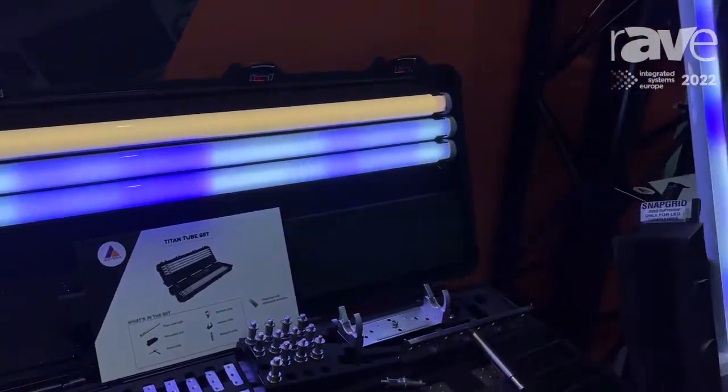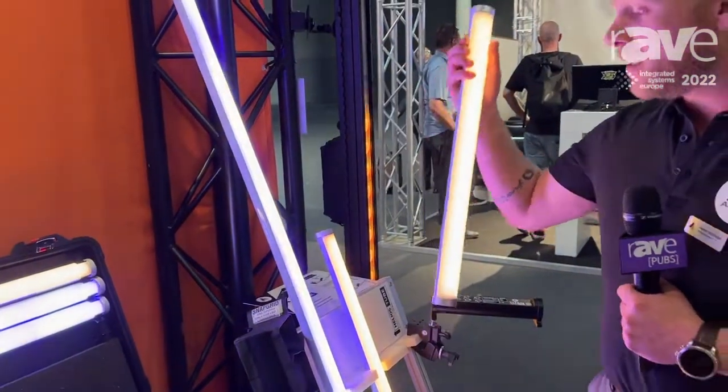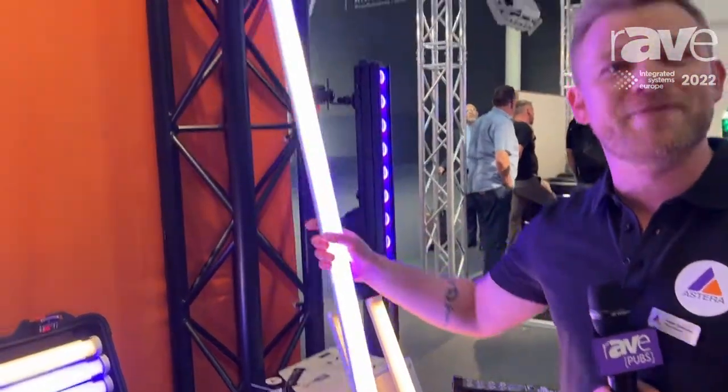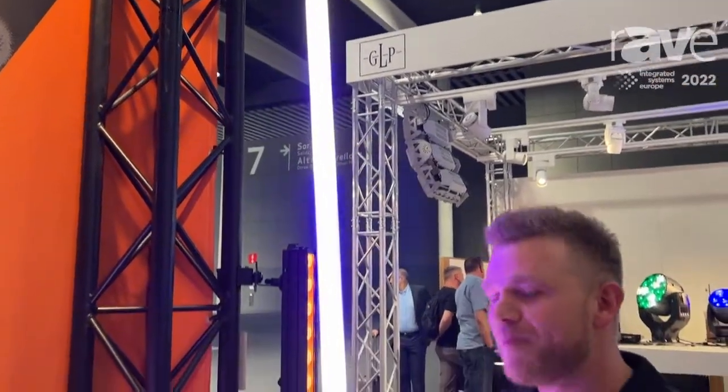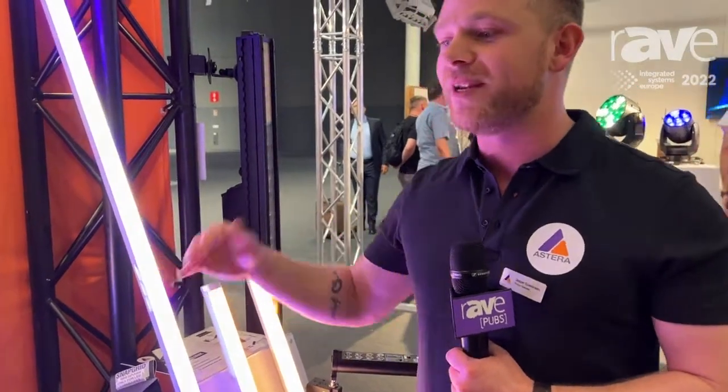The Titan tube is a one-meter version with 16 pixels. There is also the Helios tube at half a meter with 8 pixels, and then the big one — the Hyperion — with 32 pixels. Everything works the same: same colors, individual pixel control, and integration with the power box for temporarily fixed installations. For more information, check out our website at astera-led.com.